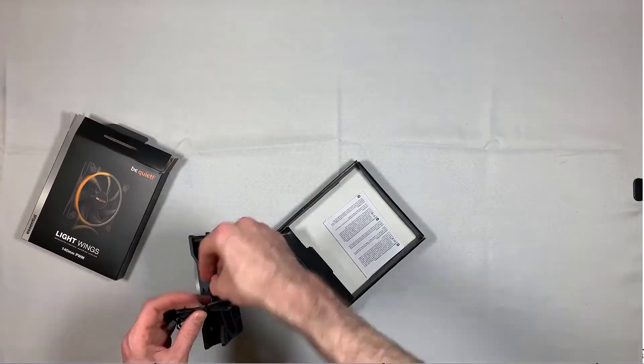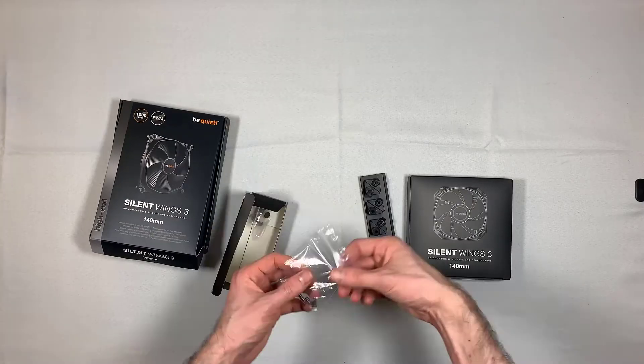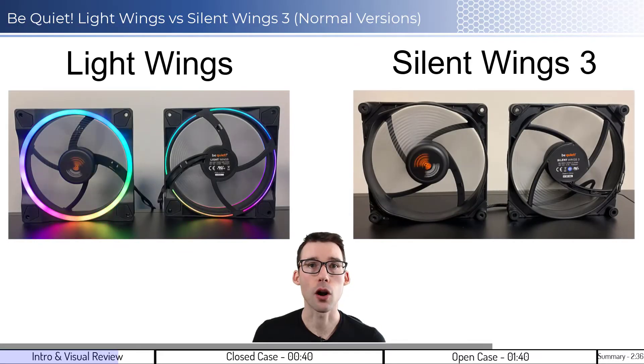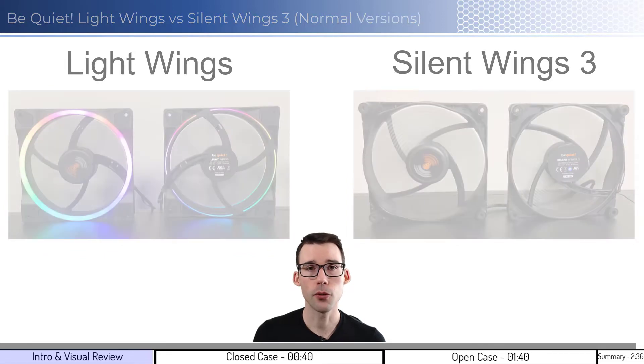The links to the slow version of the unboxing can be found in the description below. Now let's look at the fans in action. In each video, the left fan is blowing air away from the camera, and the right fan is blowing air to the camera. It's important to note that the single LightWings fan does not come with an RGB hub, but the 3-pack does. Now let's dig into the performance.